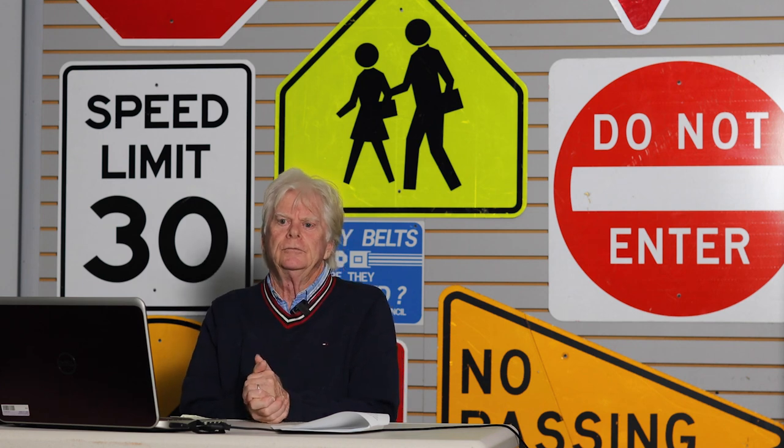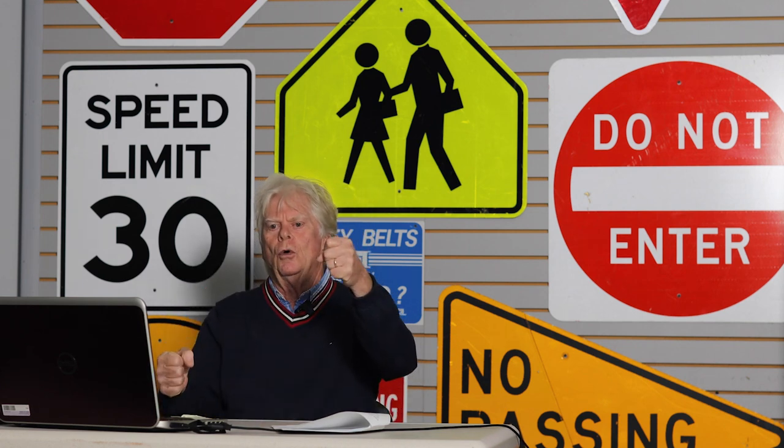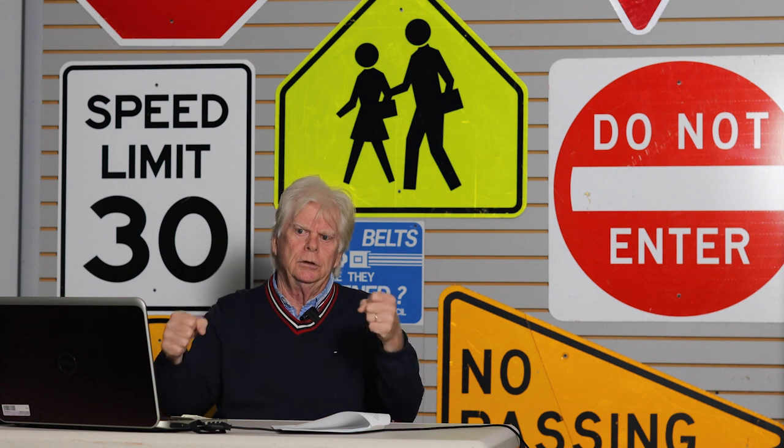When you secure the vehicle, you need to know how to turn the wheel. If you're going uphill in the city where there's a curb, turn the wheel to the left—so if the brake and gear shift fail, the vehicle will roll and the curb will stop it. If there's no curb, whether going uphill or downhill, secure the vehicle by turning the wheel toward the side of the road. Don't just leave the wheel straight—the vehicle could roll.